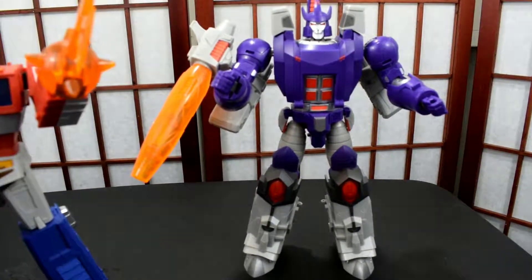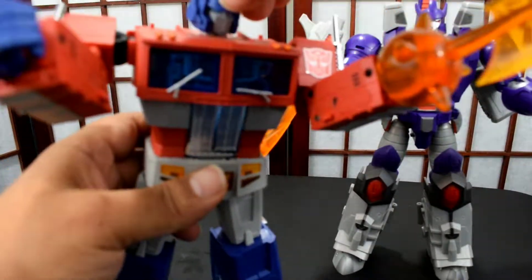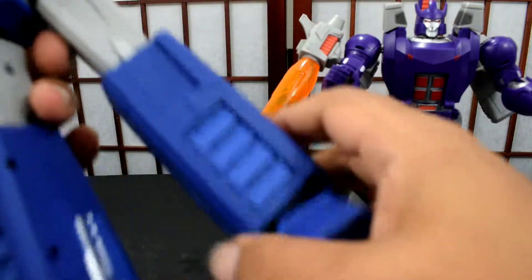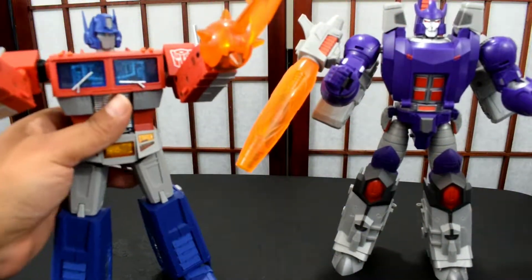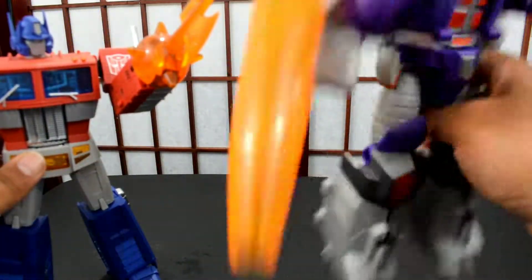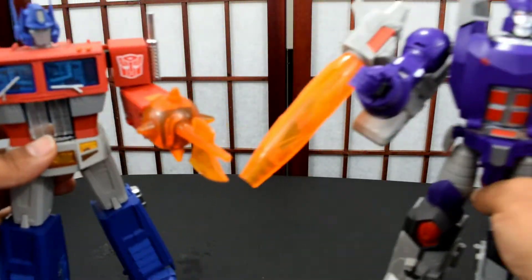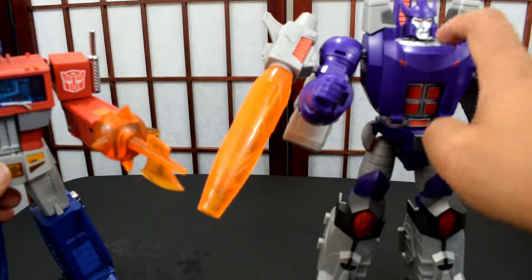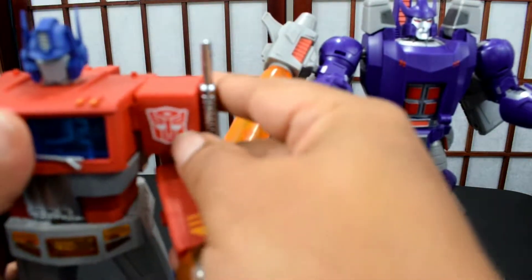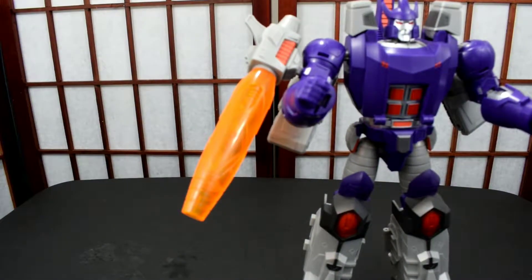The engineering is definitely not the same; the heft is not the same. Even though this Galvatron is a little lighter than some people would like, it does feel a little hefty somewhere — possibly some die cast. But Open and Play is nowhere near it. Feeling this plastic: Magic Squares is a hard plastic, while Open and Play is just not on that level.